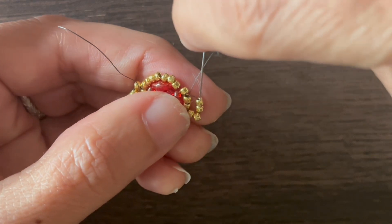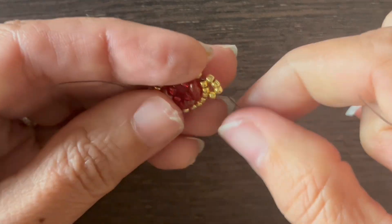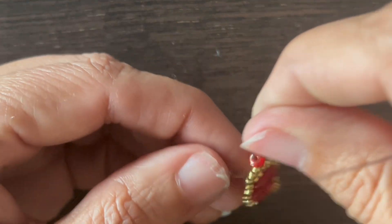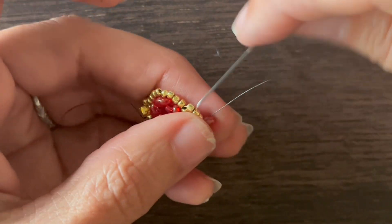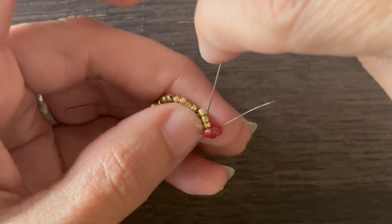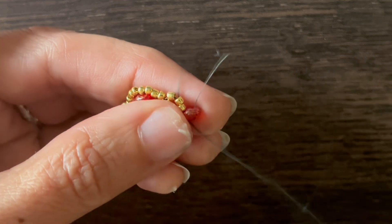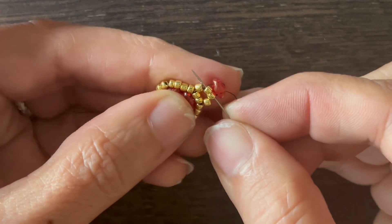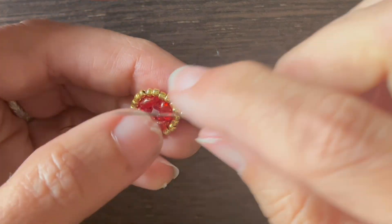Then I want to go through the next three seed beads. Add a super duo, string that on, go through the other hole of that super duo. Then I want to go down through the two seed beads and super duo. When I do that, I want this super duo to kind of fall flat, parallel to these two seed beads that it's connected to — just kind of move it around. Now I'm ready to finish that component.